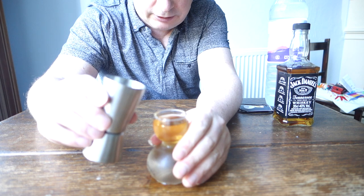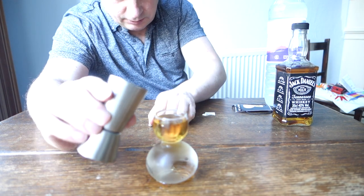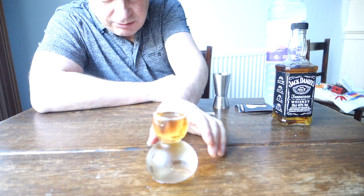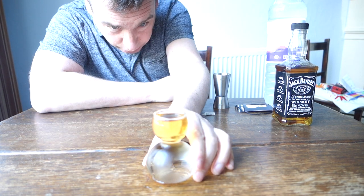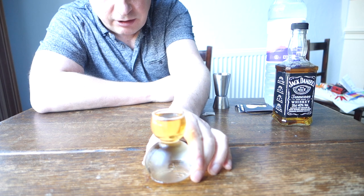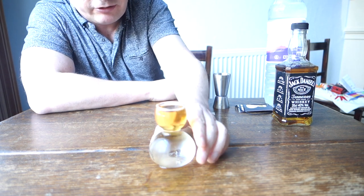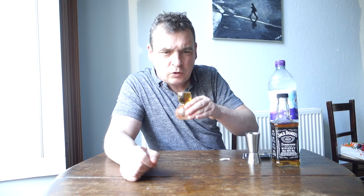Oops, poured a little too fast there. You can maybe see there's a little bit of mixing with the water, but not too bad really for a first attempt. That's the idea of this glass — it makes it easy to do this kind of thing. Here we go, Jack Daniels and water, cheers!